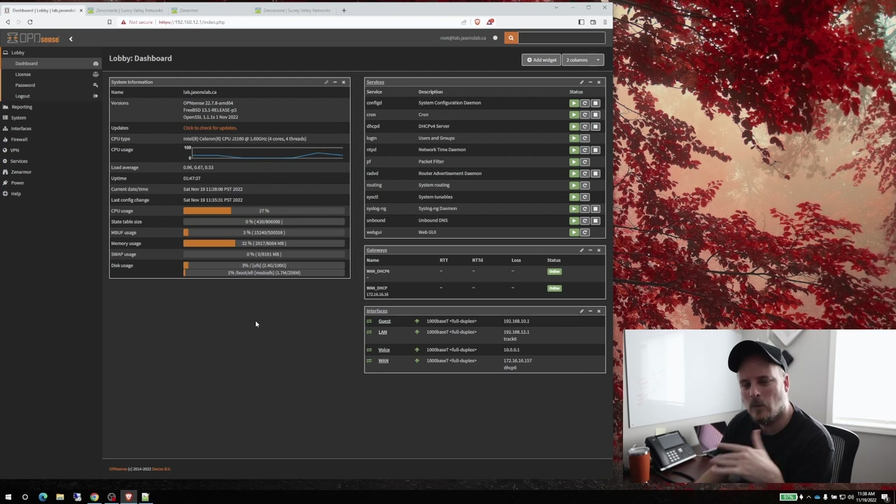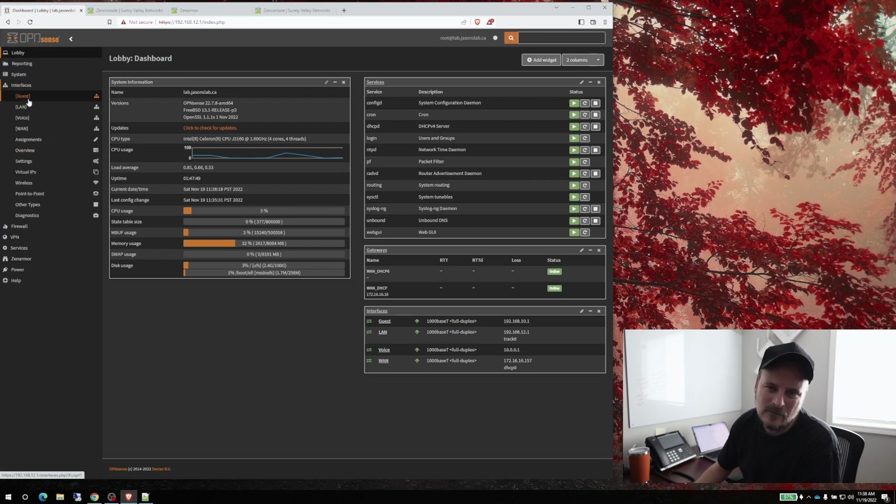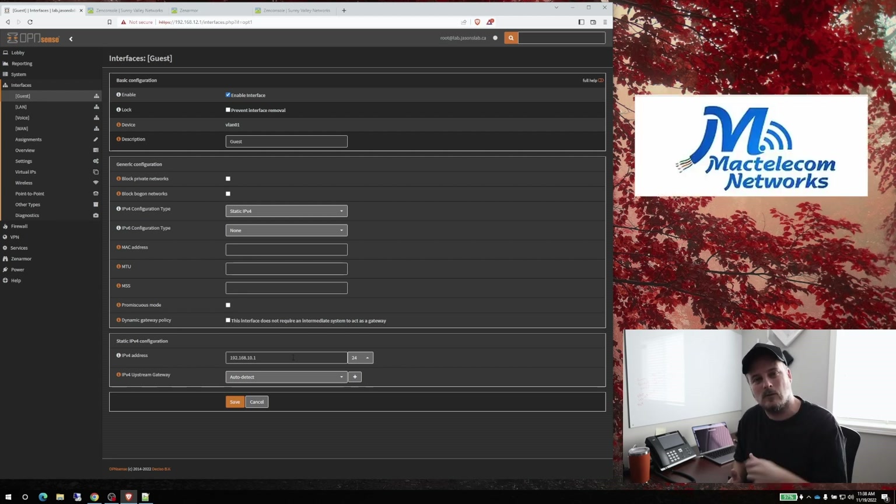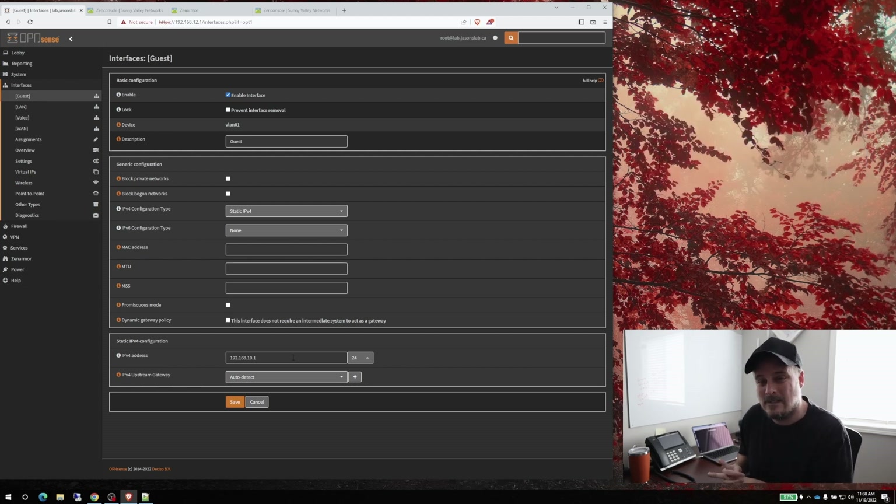One more thing I want to show you: on all my firewalls, if I have a guest network, we want to block that network from accessing the main OPNsense admin interface. On my Mac, if I type in the gateway of the guest subnet — 192.168.10.1 — it actually lets me log into the firewall. You don't want that on the guest network. I came across this watching Cody from MacTel Column Network, who did a good video on firewall rules and RFC 1918.